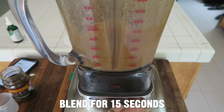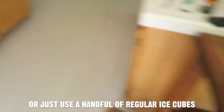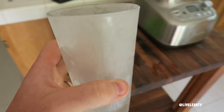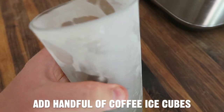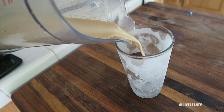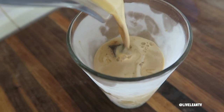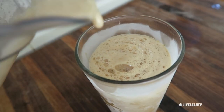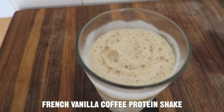Blend it up for 15 seconds. Remove your coffee ice cubes and if you have access, grab yourself a frosty glass. Add a handful of the coffee ice cubes to your frosty mug and pour.